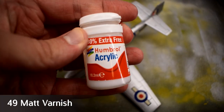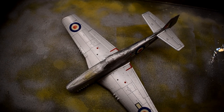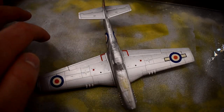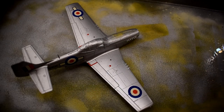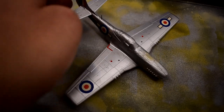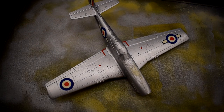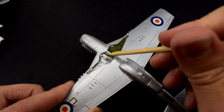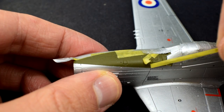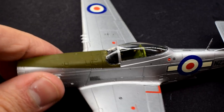With all the decals now applied, Humbrol 49 Matte Clear Varnish was thinned with hot water in my airbrush. The hot water should help this paint avoid leaving a white residue as it dries. I'm using this paint to protect the decals and also dull down the gloss varnish from before, as I think it's a bit too glossy and I would like to return the model to a more metallic finish. I will apply a number of thin layers until I reach the desired look. With that done, it's time to remove the masking tape — it's done a good job of protecting the wheel wells, the anti-glare panel, and the cockpit canopies.